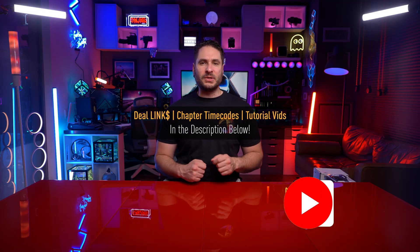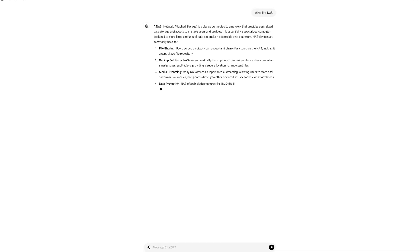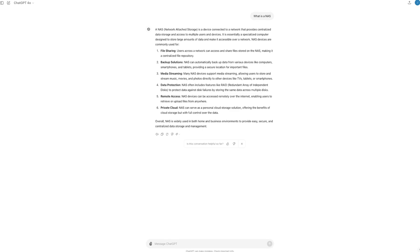Welcome everybody to the Future Space Collective where we explore the world of products for imagination. If you've never heard of a NAS or network attached storage, or are wondering why you would need this, here's a really quick overview.